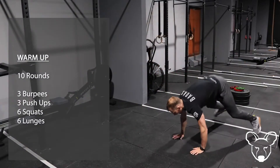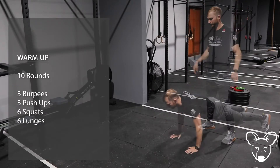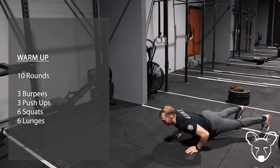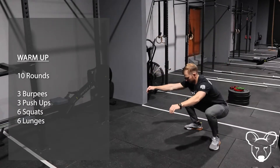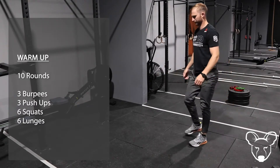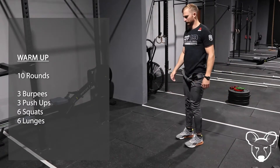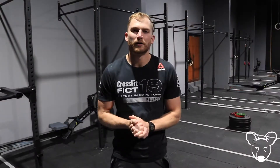We'll have a quick look at that in the demo before we go ahead and look at your Part A. Part A is a workout that we all know and love — it's a benchmark workout called Helen.